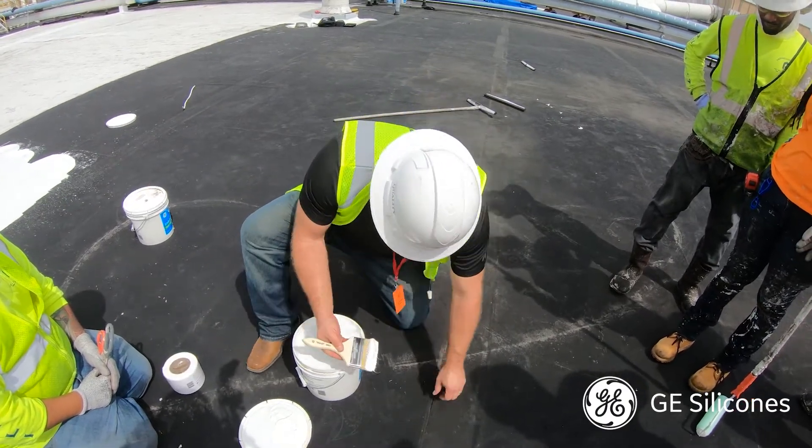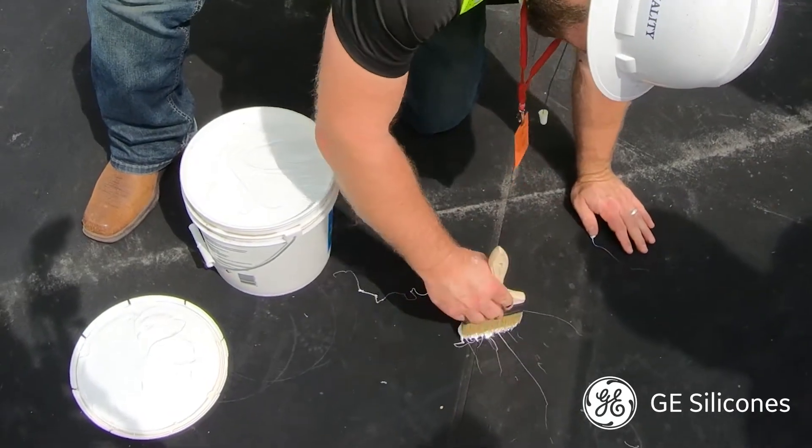I'm going to take a chip brush and work that down into the seam and use it as a glue to stick it back down.